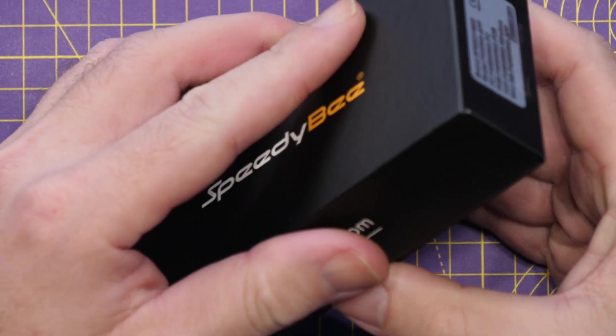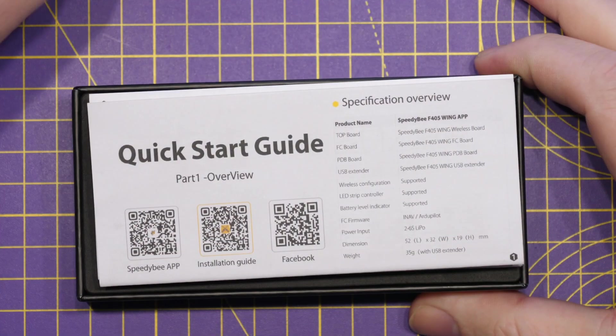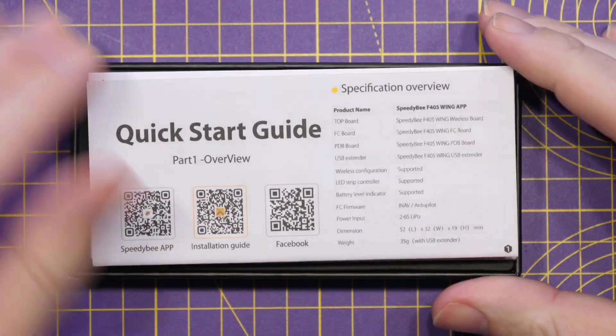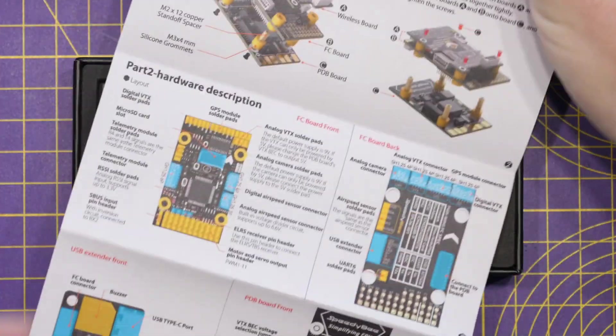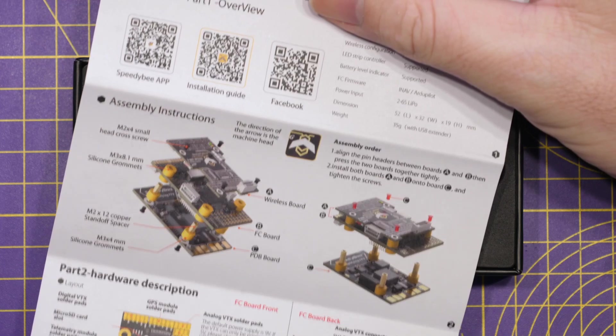What we have here is SpeedyBee's first flight controller specifically designed for fixed wing applications. It's called the F405 Wing APP, and what is really nice about it is it has all of the usual things you'd come to expect from a SpeedyBee flight controller, including wireless connectivity. When we lift the lid, the first thing you'll find inside is the quick start guide. SpeedyBee have done a really nice job providing instructions that cover pretty much everything you need.